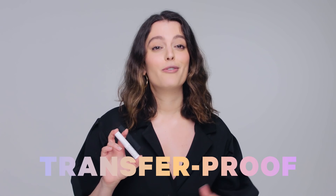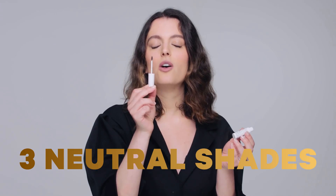And it's transfer proof, which means it's not going anywhere. It comes in three neutral shades that work across all hair colors. Do something dope for your brows.